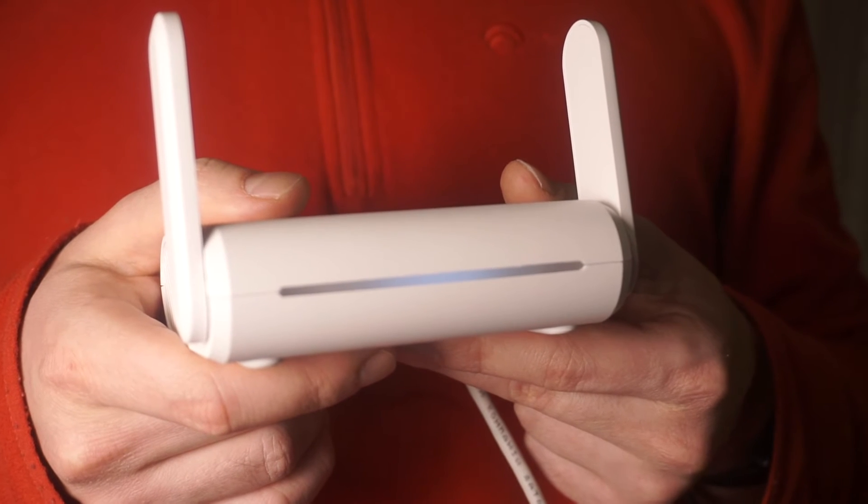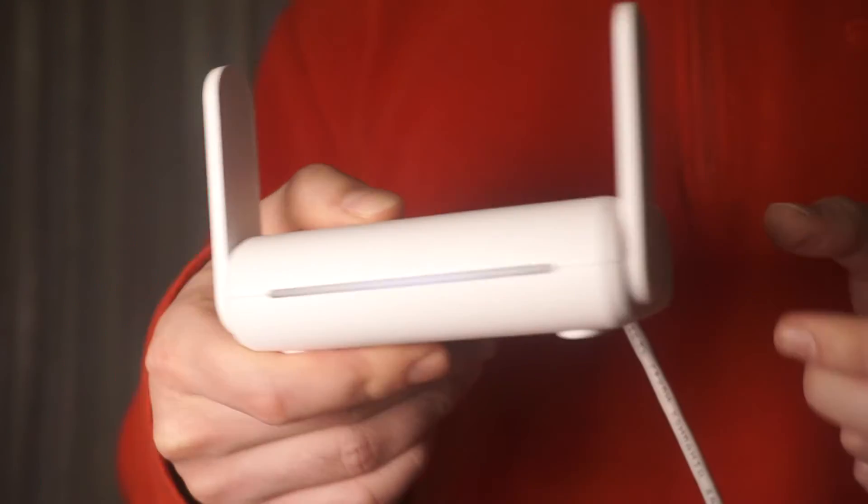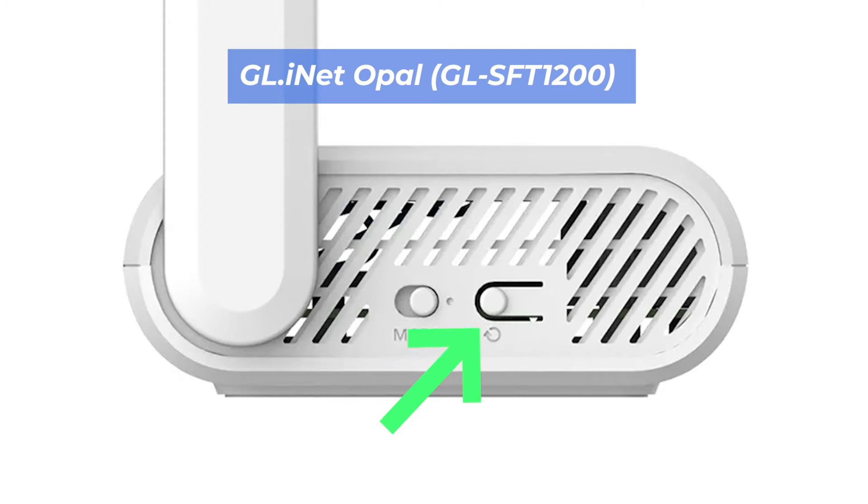Let's get back to the question of how to reset the settings on your router. Find the reset button on your router — it is usually located on the back or side of the router. For example, on the Opal model, this button is located here.